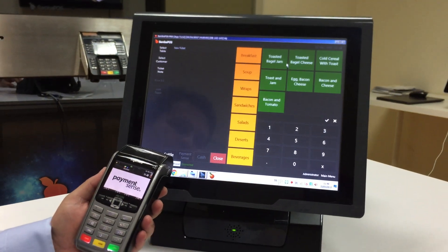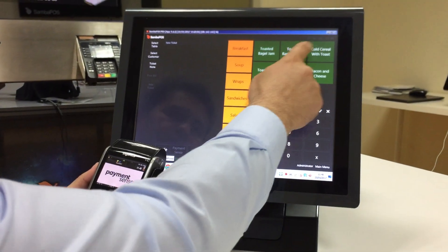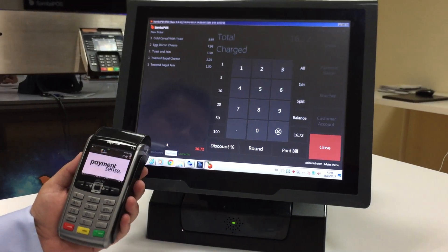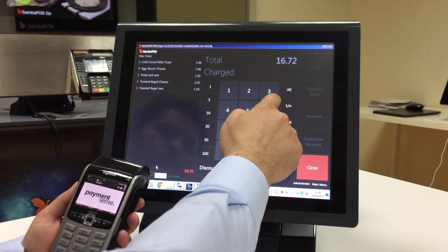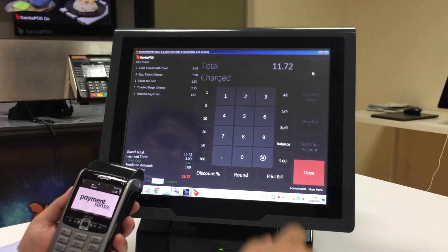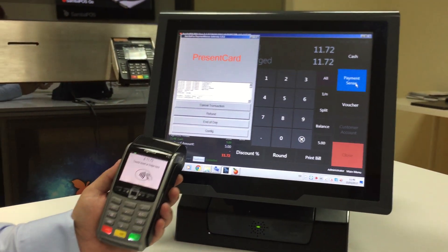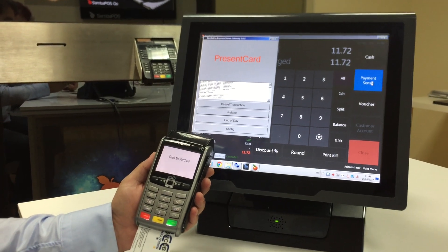And I will show you another example for splitting the bill. I'm taking orders. And I clicked on the Settle button. I'm taking £5 for cash, and the other part is with Payment Sense. I presented the credit card and waiting for connection.